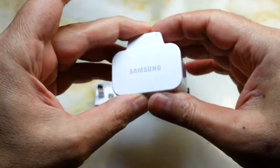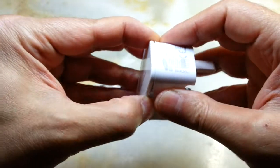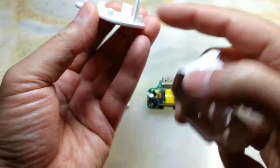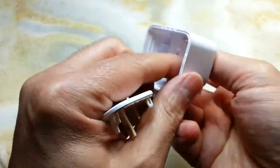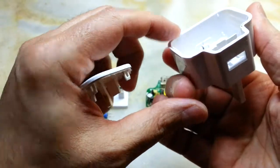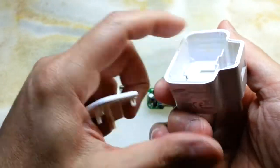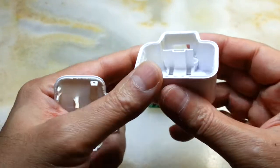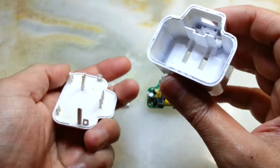I just squeezed from here and I had a gap, then I opened it. There are four tabs — one on each corner — there, there, there, and another one there.